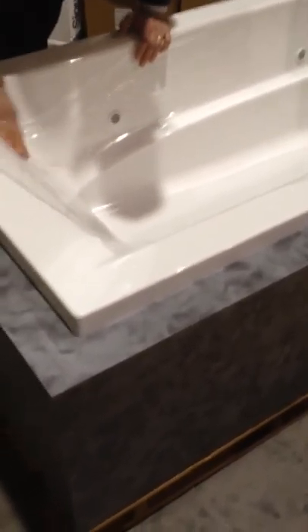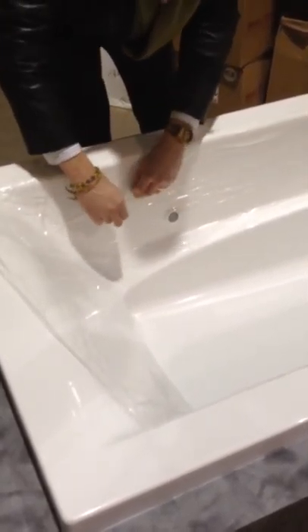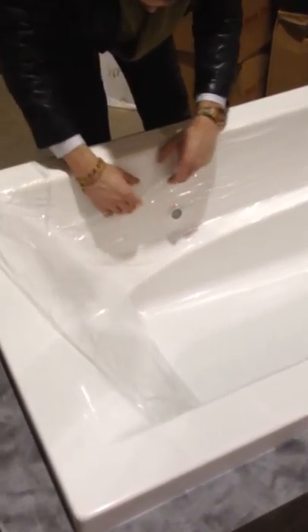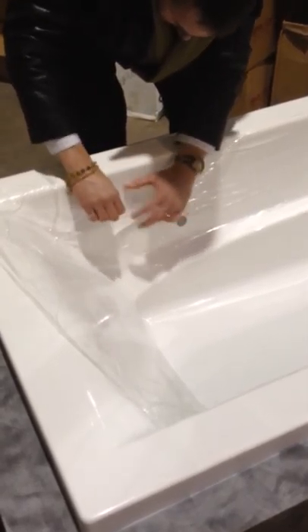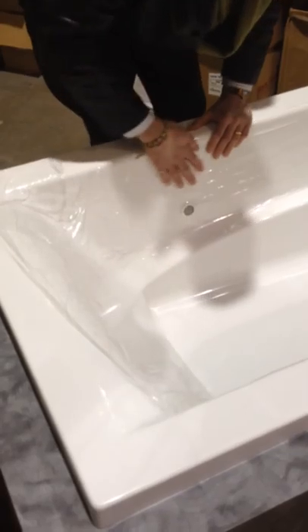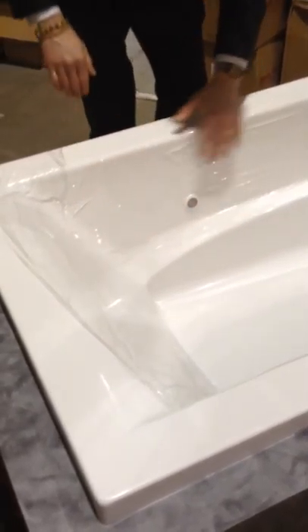It sticks to itself, which is important because you've got to layer it right. It's a matter of developing the technique to do it. I like the fact that the adhesive doesn't stick to itself — that's a very good thing.